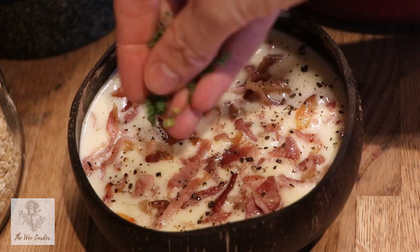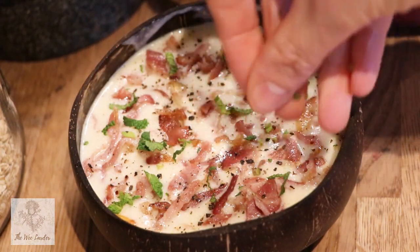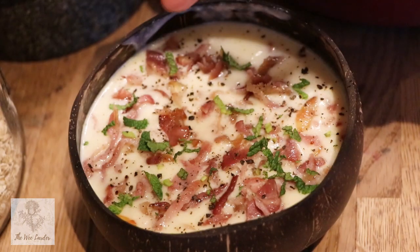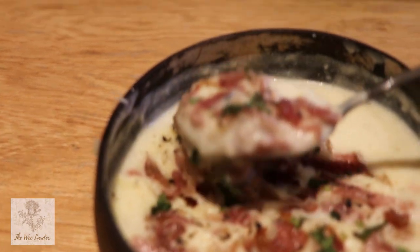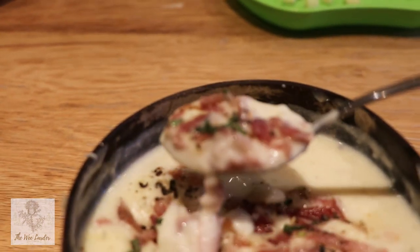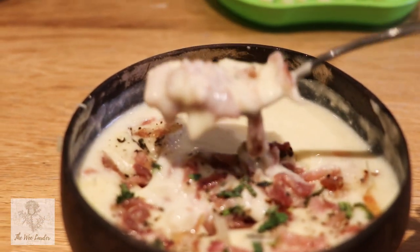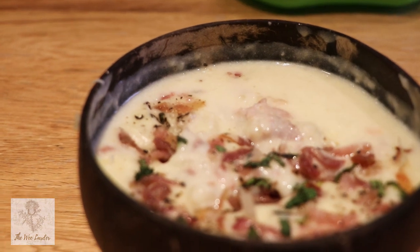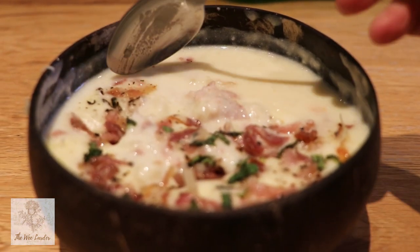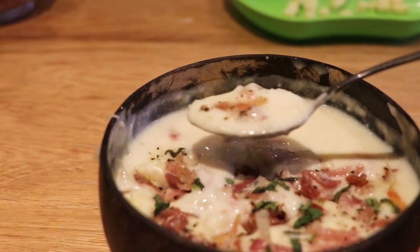This soup is lovely served up with some fresh crusty bread, or even some oatcakes or fresh Scottish bannocks, and I'm sure you'll agree it looks delicious. Being an Irish soup, you could also serve it with some delicious Irish soda bread — I have a recipe for that up on my blog and I'll put a link down below in the description box. It's also really easy to make alongside this soup while it's cooking.